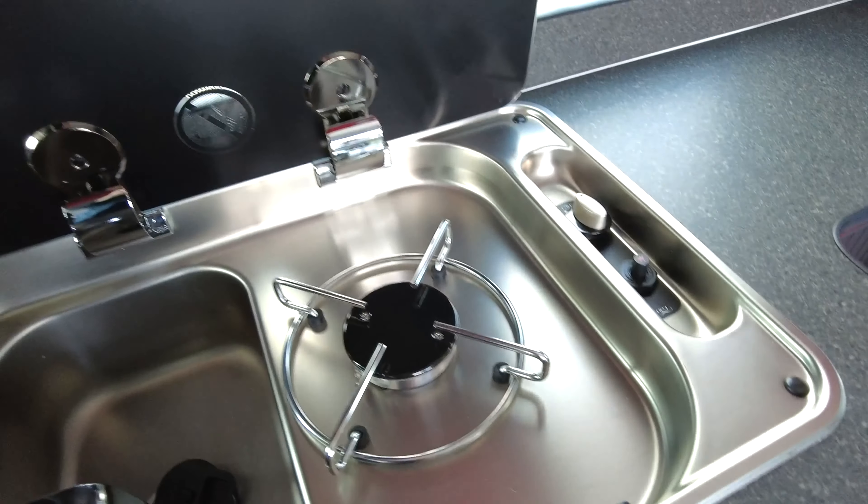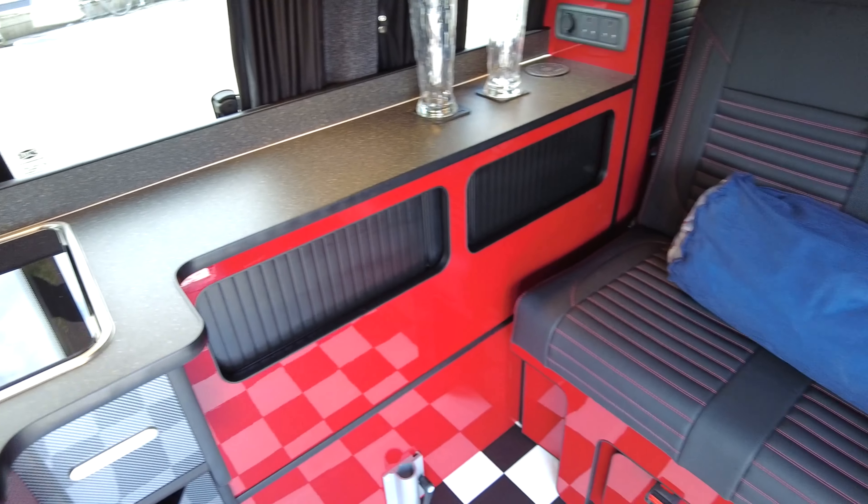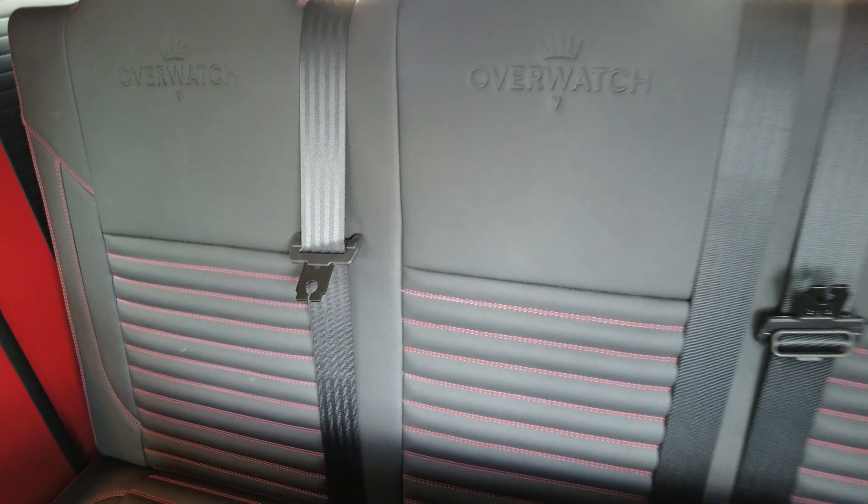There's a nice size sink. There is a reason why it's only got the smaller hob — if you have a look at the rear seat you'll see it's got three travelling seat belts and a much wider bed.